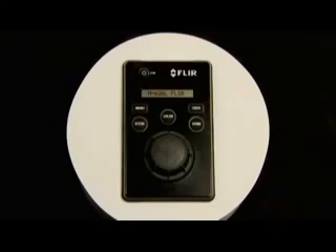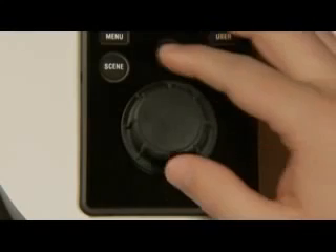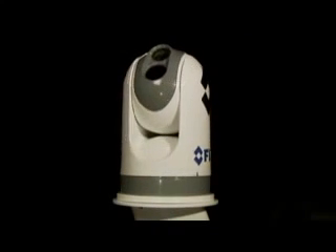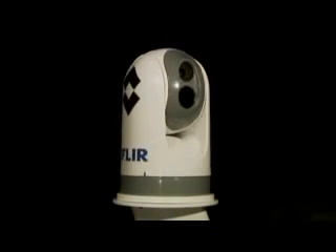The M-Series comes standard with an intuitive joystick control unit, or JCU. It allows the camera to rotate 360 degrees horizontal and plus or minus 90 degrees vertically, offering excellent situational awareness. The control knob provides precise proportional speed control.